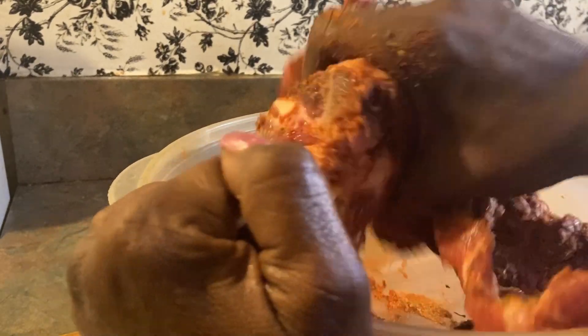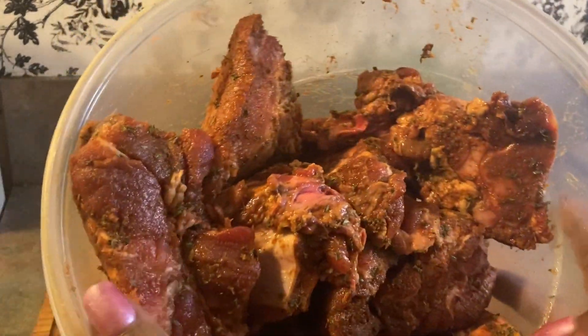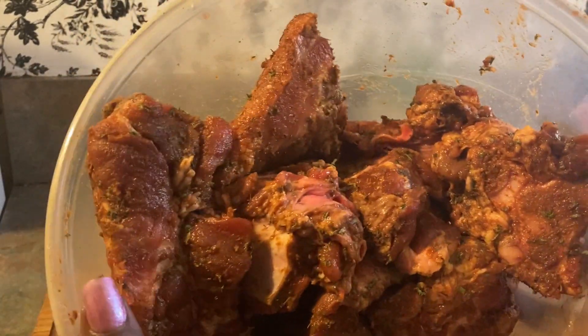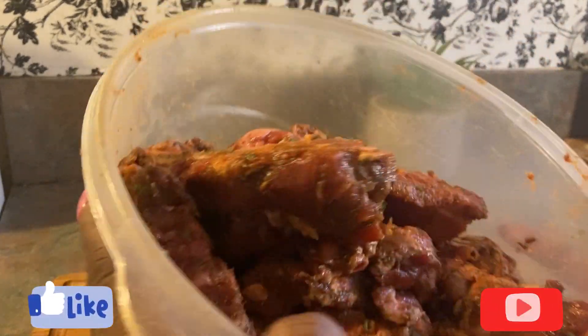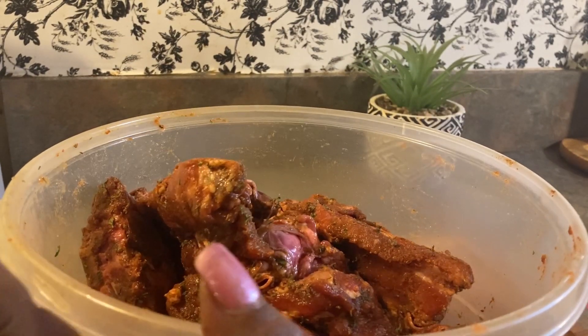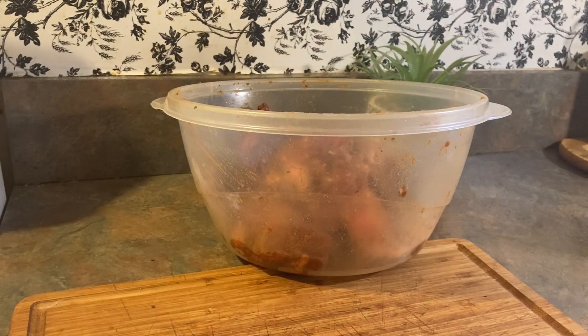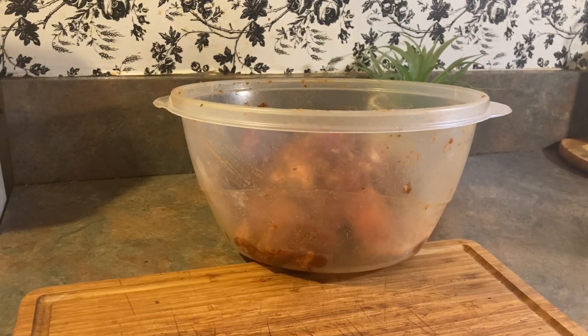I'll probably do a cabbage on the side. I have flour and I'm going to be dipping my meat in flour. Got my meat seasoned pretty good — I used parsley, onion powder, garlic powder, a little bit of Accent, paprika, and Cajun seasoning. I'm putting some in the zip lock bag, probably three at a time, shake it up. I'm using a zip lock bag.